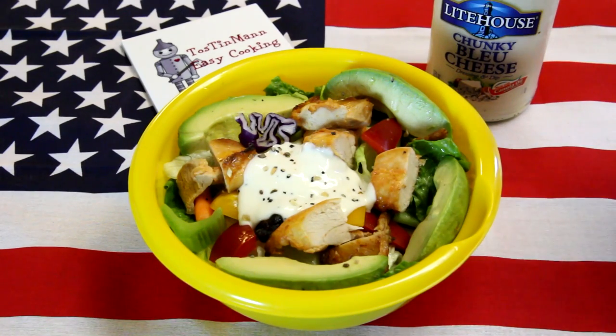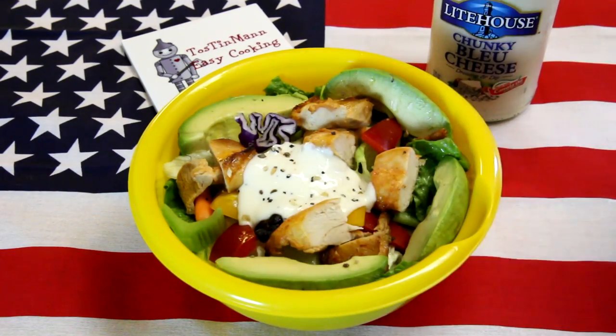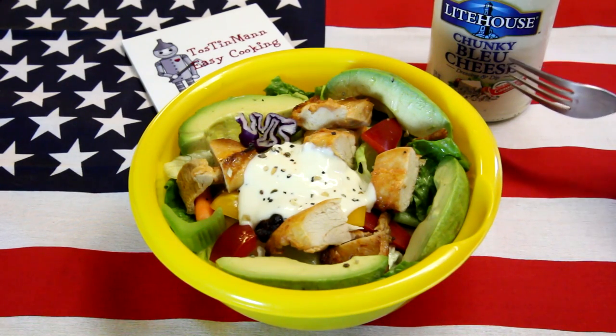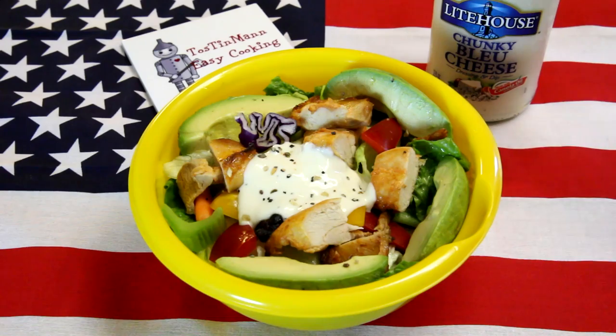I made a nice salad with it — I don't even know if I've ever made a salad on this channel. I put in some lettuce, avocado, bell peppers, celery, carrots, a bunch of stuff, and topped it with some chunky blue cheese dressing. This Lighthouse dressing is really good — they sell it in the refrigerated section of the store. It's one of my favorites. If you like the video, please like, comment, subscribe, and tell a few other people where they can find easy cooking ideas. You don't have to even like cooking that much — I just give you simple things you can make so you can stay out of the drive-throughs.